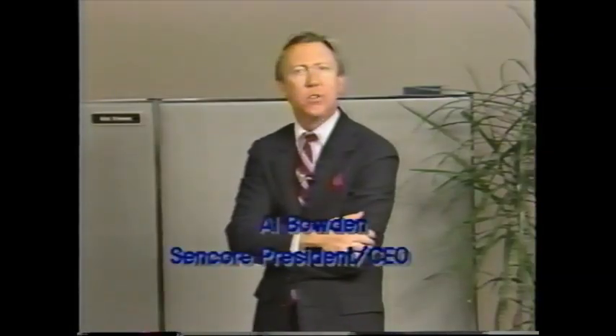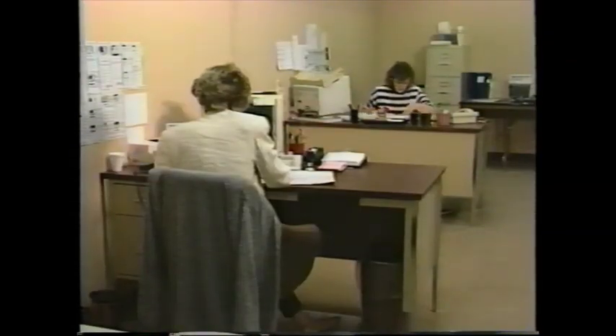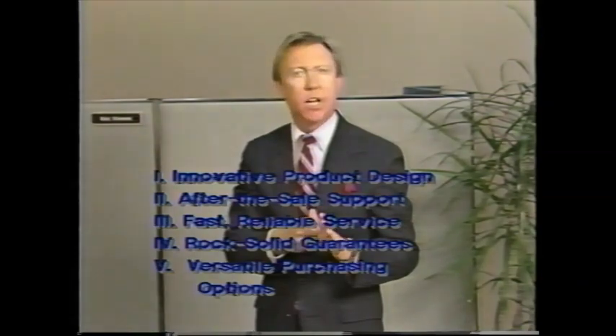When you choose CENCOR, you are choosing test equipment from the leader in American-made analyzing equipment for over 40 years. Every CENCOR product is innovatively designed with your time in mind, supported by a team of specialists dedicated to helping you use your instruments more effectively. Consider the 25 exclusive services that back each CENCOR product, falling into five categories: innovative product design, after-the-sale support, fast reliable service, rock-solid guarantees, and versatile purchasing options.